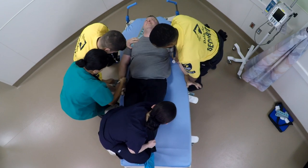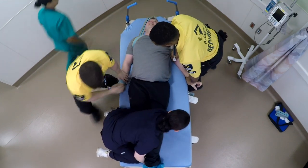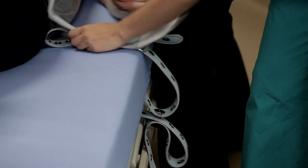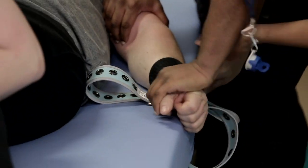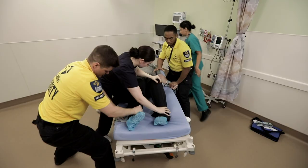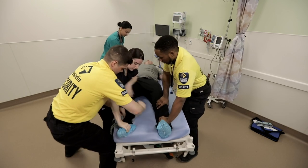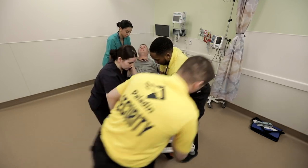Unlike traditional restraints, the wrist does not need to be forced into a fixed cuff. The wrist can be easily entrapped by the one-way butterfly Velcro cuff while the limb is still moving. Once one arm is secured, both team members proceed to the other limbs and assist in securing the other arm and then both legs.